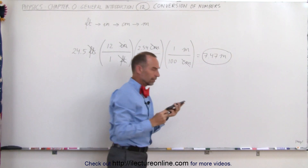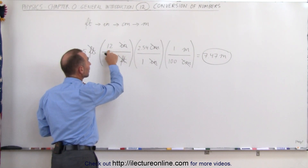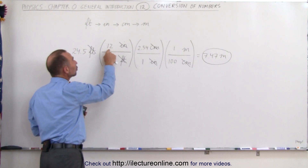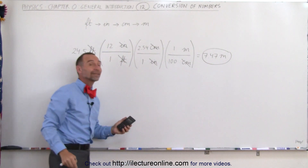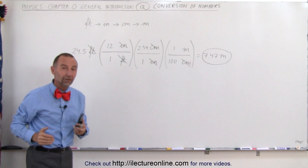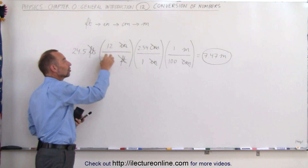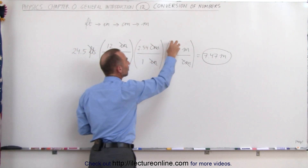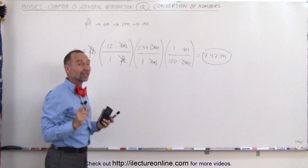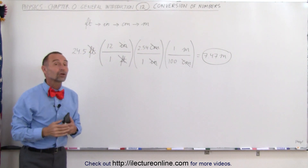You may wonder: since there are only two significant figures in 12, shouldn't the answer only have two significant figures? The answer is no — it should still be three. The number of inches in a foot is exactly 12 — 12.000 and onward forever. Since this is an exact conversion, and since 2.54 and 100 are also exact conversions, we do not have to worry about any limitations on the number of significant figures. The end result should therefore have the same number of significant figures as the number you started with — so 7.47 meters is the correct answer.